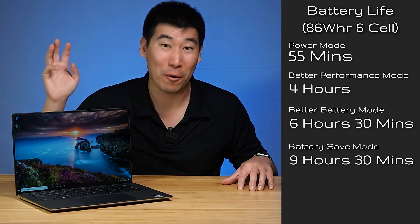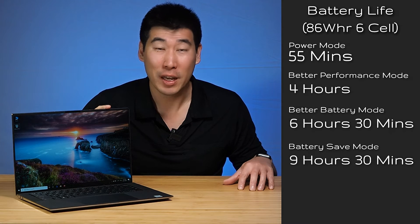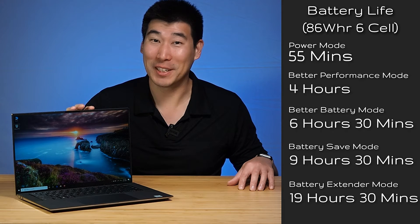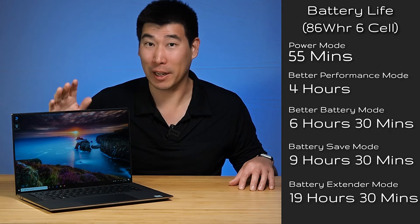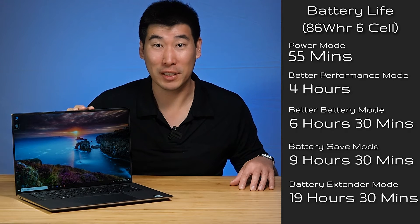Now I played with the new Dell Power Manager — this is something very new for 2020 Dell machines — and there is an option called Battery Extend Mode. When I flipped that on, wow, it reports it can do 19 and a half hours. The display dimmed down a bit, and the processor slowed down into a low-power mode, so I really wouldn't be doing renders with it. But if you need to just stream or do basic work — or you're on a plane — you'll get through most trips.